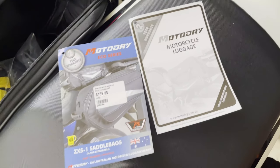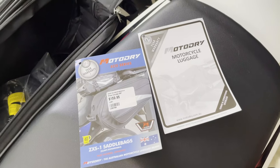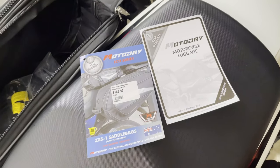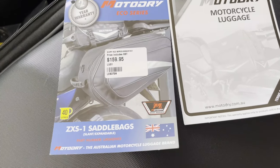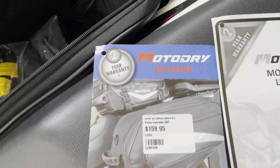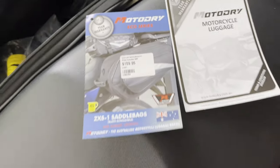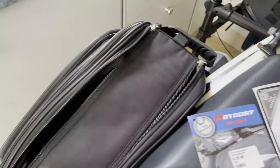I went to a local motorcycle accessory store in Campbelltown, in the southwest of Sydney, which is about 20 minutes away from where I live, and got these bags. They are Australian designed — I'm not sure if they're manufactured here in Australia — but they come with a warranty. On this side you can see the standard size, and on this side they've got the expandable version, where I'd normally leave my helmet on the bike for storage.